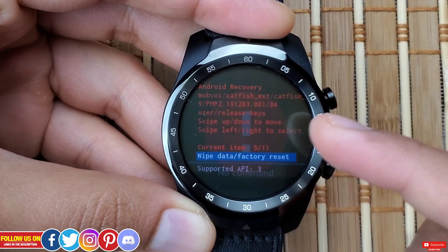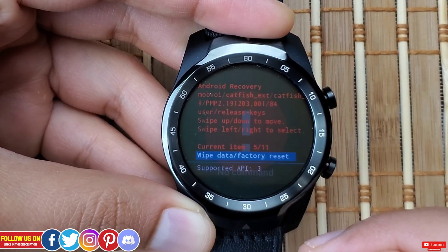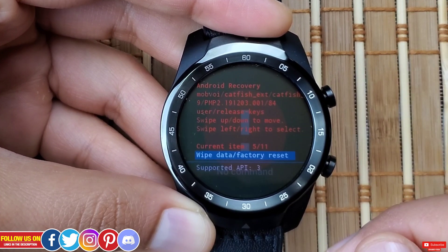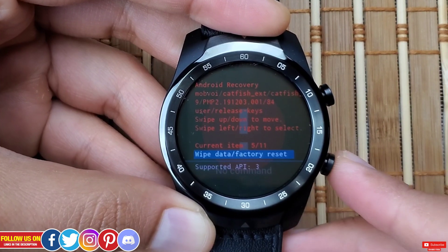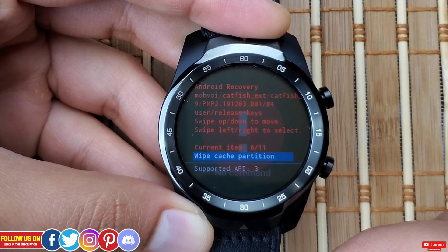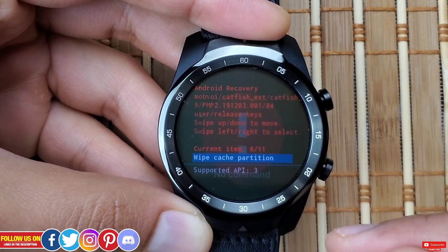The next option is Wipe Data / Factory Reset — this is why most of you are here. If your watch is bricked, the screen is frozen, and nothing is working, select this option and the watch will factory reset to its original out-of-the-box state. After that is Wipe Cache Partition, which wipes all data from the cache partition — a section of storage used to temporarily hold data. I'd advise refraining from this option unless you know what you're doing.